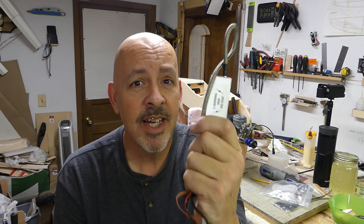Hey everyone, welcome back to the shop. You can see the motor right there over my shoulder — we've got to figure out where we're going to put this.